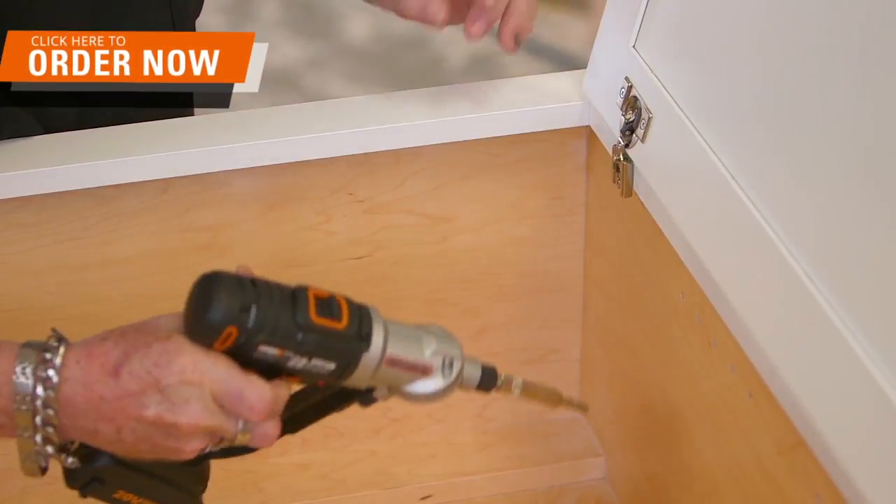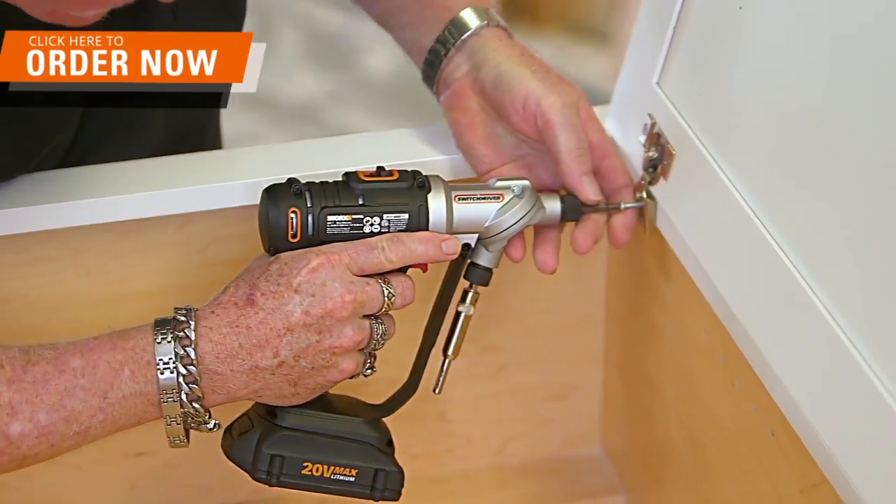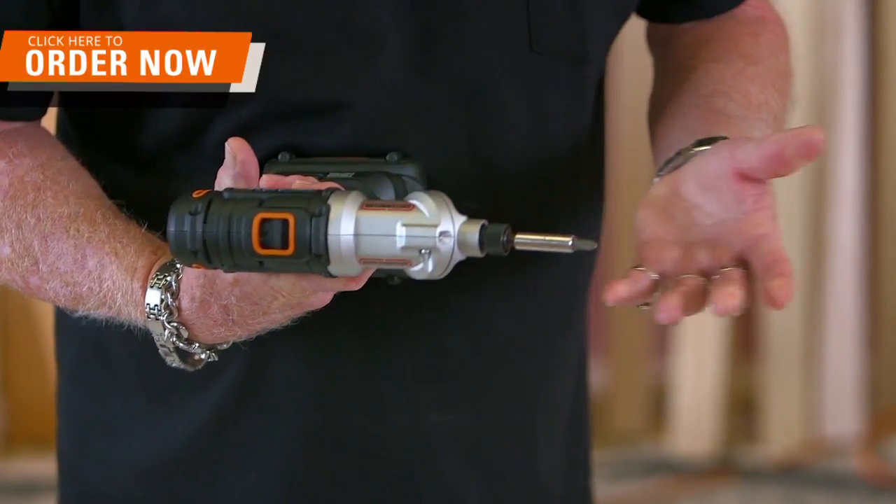When I first saw the Switch Driver, I have to admit I was a little skeptical. However, within about two minutes I was pretty much sold. It's just the coolest thing — the angle, it's very easy to work, it's what you would want out of a drill.